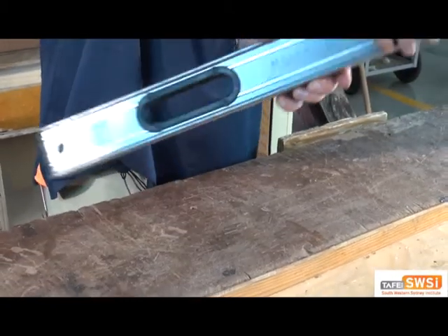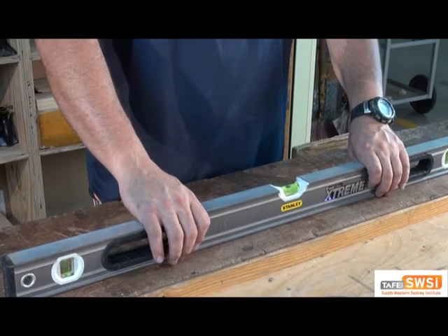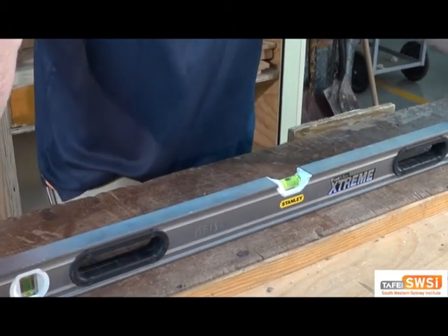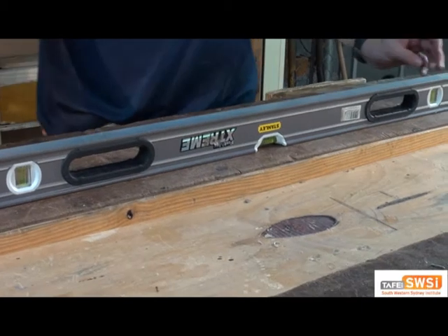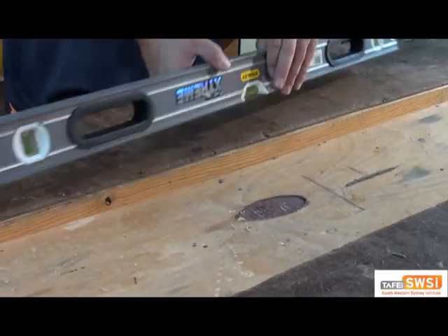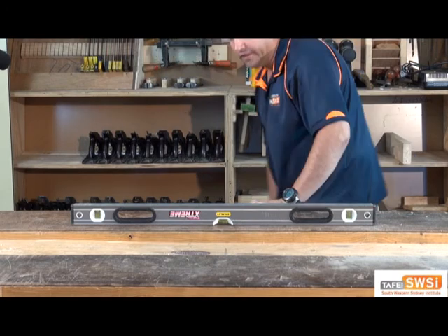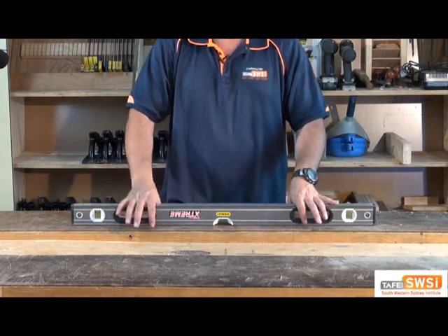We can then flip it around to the second position, putting it back in the same spot, and check where the bubble is again — and again it's on the right-hand side. We can then flip it over, check out the bubble, still in the same spot, and then turn it around again, and it's still in the same spot. So that tells me that this level is accurate and it's right for us to use.